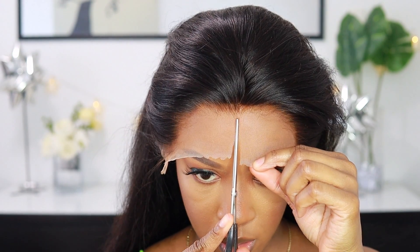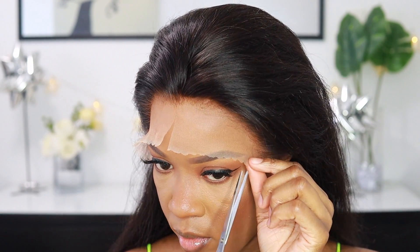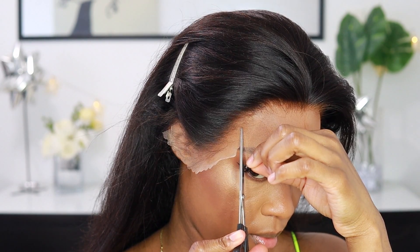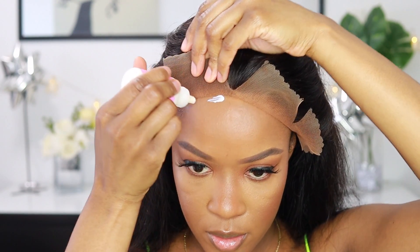Right now I'm making some slits in the lace. For this install I literally copied how Pisces Finest installs her hair. I'm not a professional with lace wigs, so I do rely on YouTube like everyone else. I also watch Erica J, but I find Pisces Finest's method a little easier for me, so I just follow her technique.